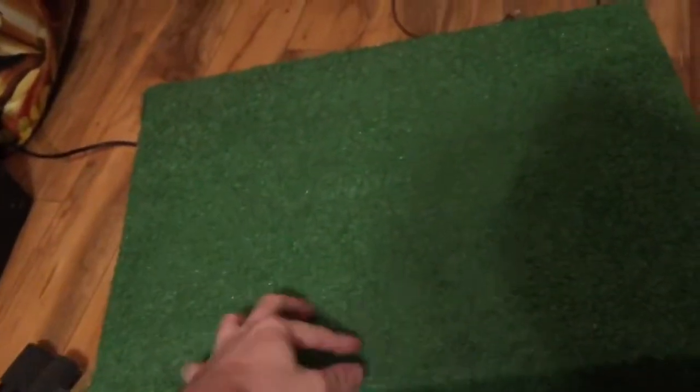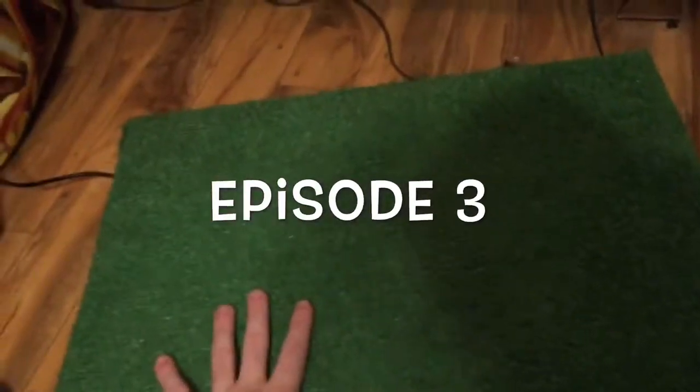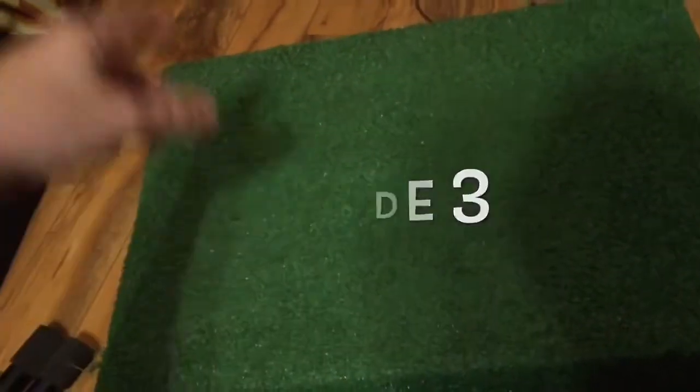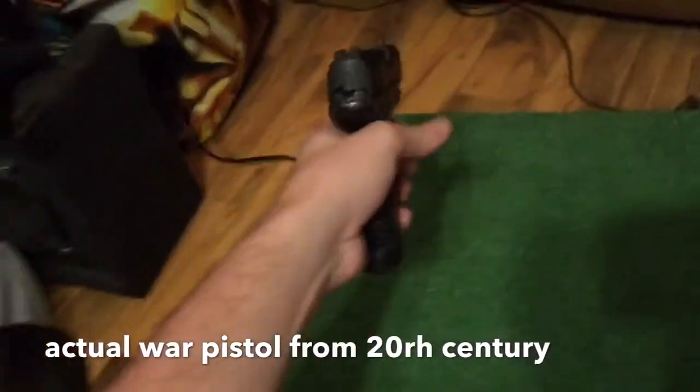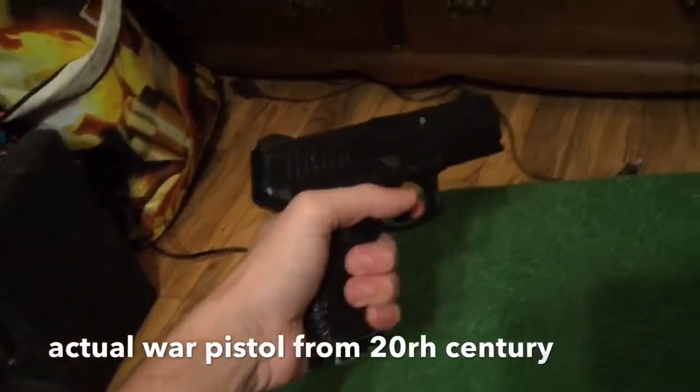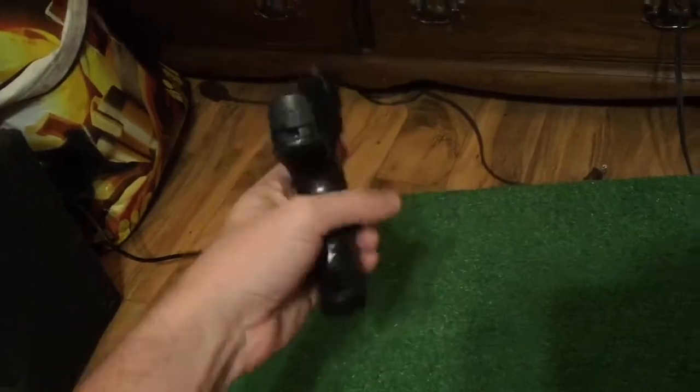Hello everyone and welcome to my gun show. On this episode, this is going to be the official episode 3, because I didn't want to do a third episode until I had a real gun to show you. And this time I have a real gun to show you — never before been seen. It's a real World War gun, used in the 1940s to shoot Nazis, and it was an incredible straight shot.